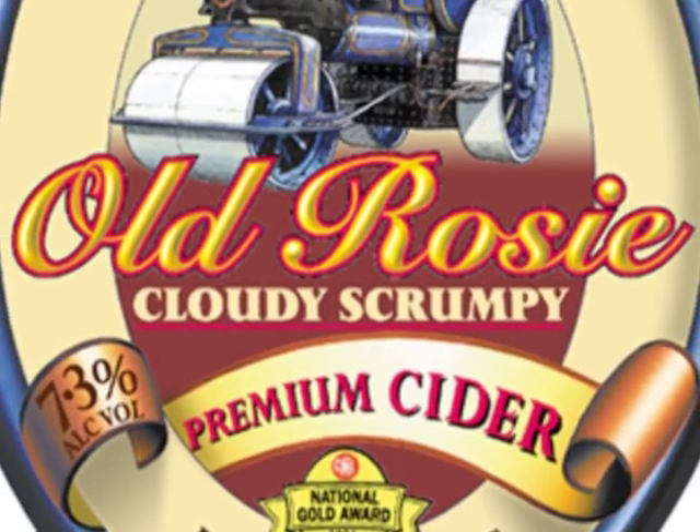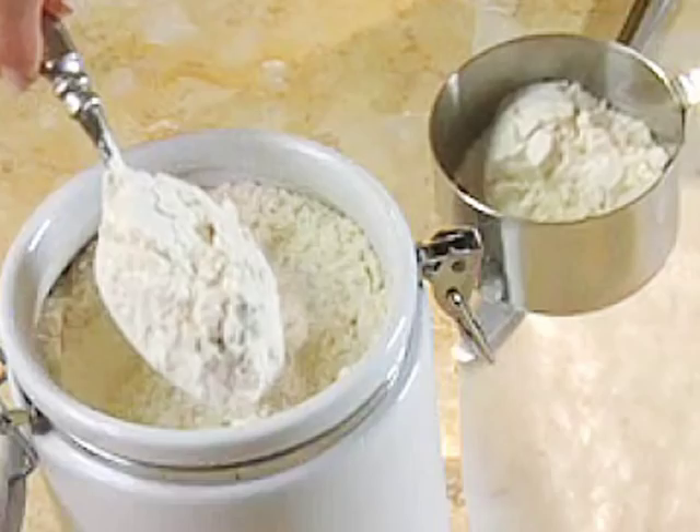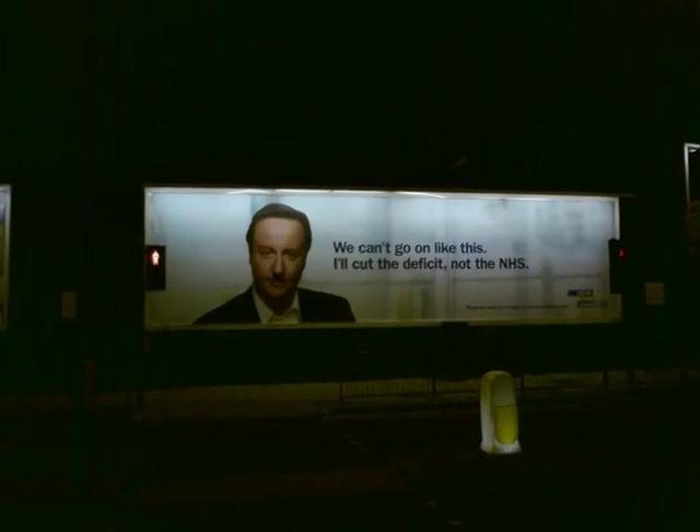Now we're going to show you how to put a Hitler moustache on David Cameron's big shiny head. All you'll need is a bottle of old rosy 7.3% cloudy scrumpy premium cider, some flour, some water, a black bin liner, and a billboard with David Cameron's big shiny head upon it like a big scary 2D monster.